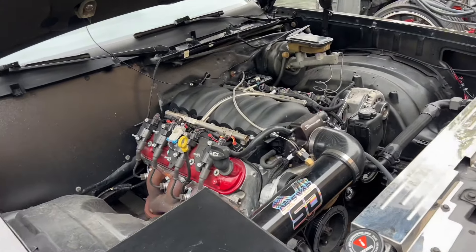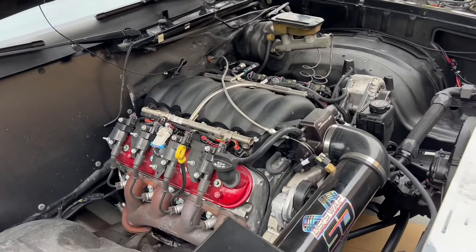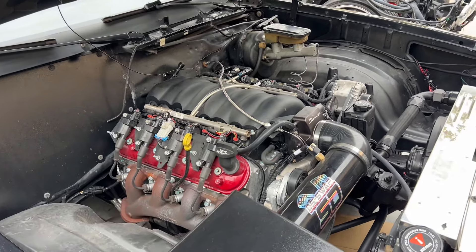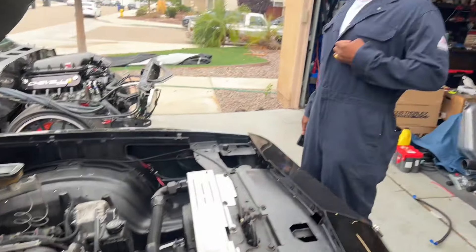That was Don Slick's first experience with the LS swap on his 84 Monte Carlo. This one is obviously different — we did a crate engine LS3, a rebuilt 4L80 with a new converter, Terminator X, and a bunch of all new stuff. Let's talk about the differences between this LS swap and what you learned from the first one — pros, cons, everything.